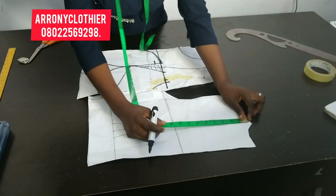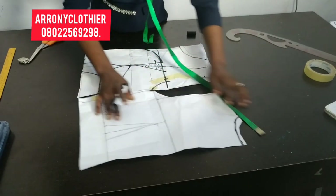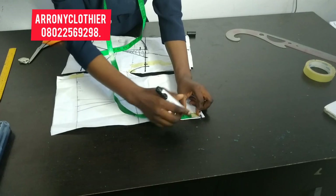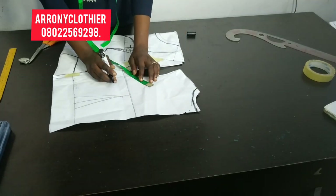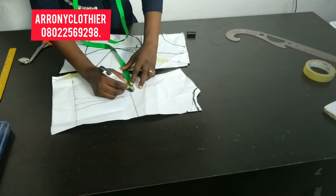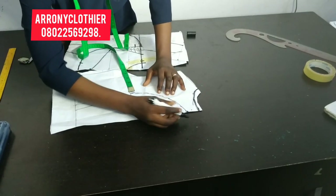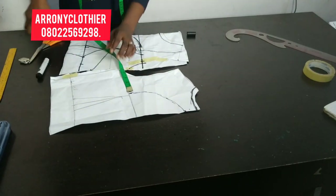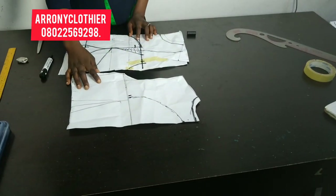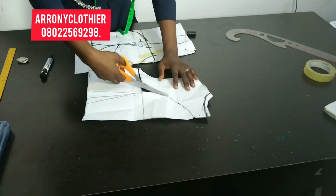For the back, the same neckline width I used for the front is what I'll use for the back, but the depth is different because I don't want the back neck depth to be too deep. I'll be maintaining the chest line as my new back level, then connecting from that point to the chest line to style my back yoke. The next thing is to go ahead and cut out that part — the upper part will be my net yoke, and then for the down I have this lower piece.